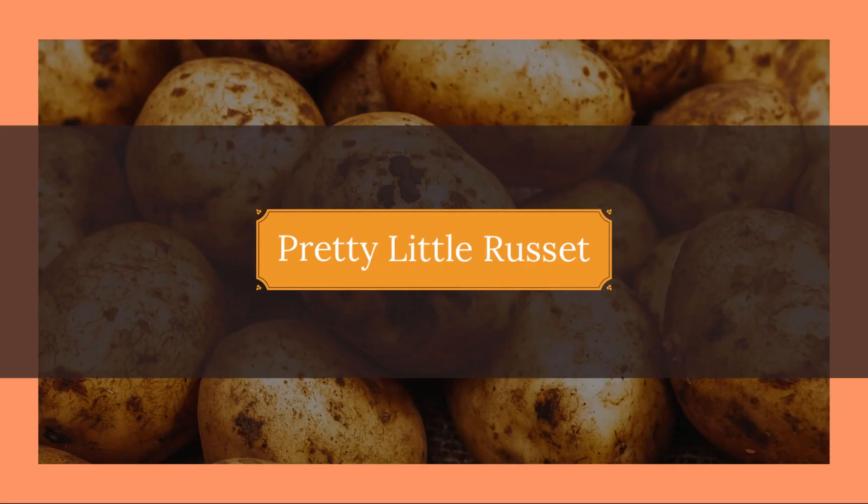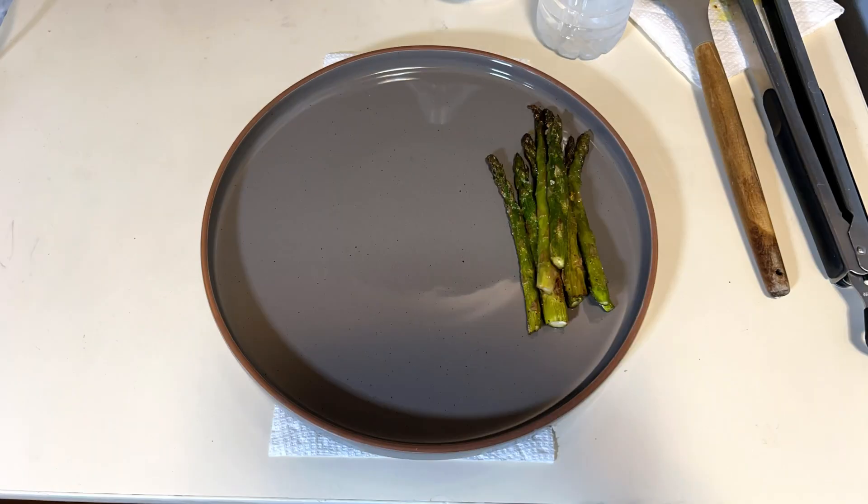Hey, it's Ray from Pretty Little Russet. Let's jump right in to last night's dinner.